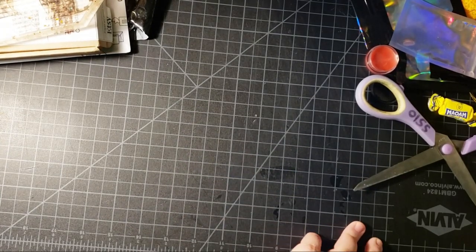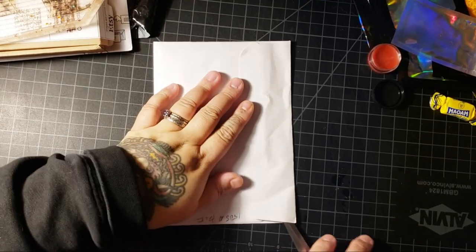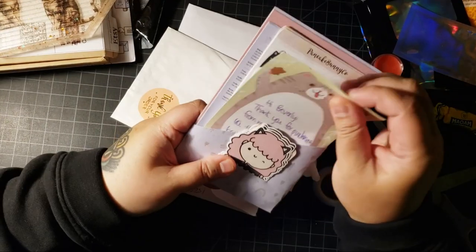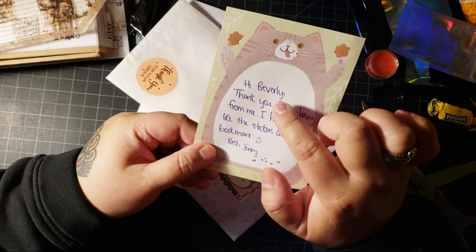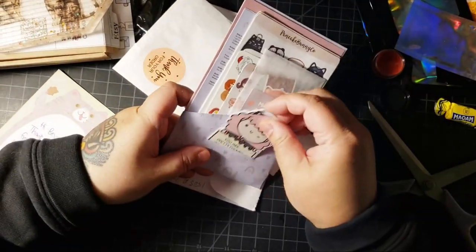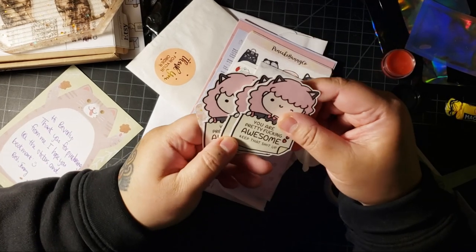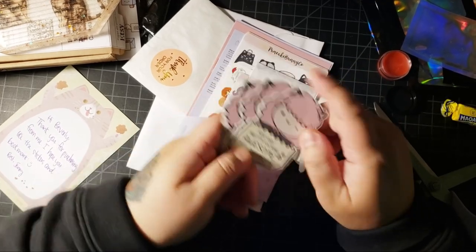Then let's open up more stickers, and then we'll open our present from Ellen. This is from Pancake Bunny Co - another Canadian shop that sells stickers. 'Hi Beverly, thank you for purchasing from me. I hope you like the stickers and bookmark. Jenny.' They spelled my name wrong, but this is really cute. I'm pretty sure I ordered these, and I ordered more than one because I'm going to send these out to my friends.